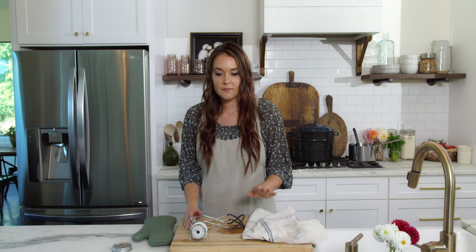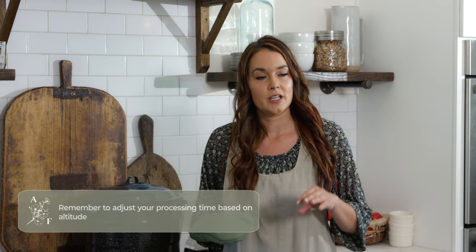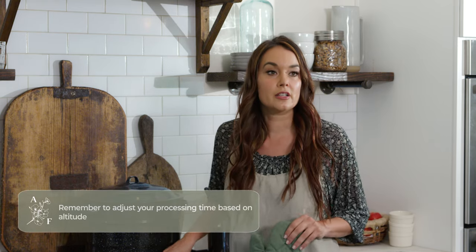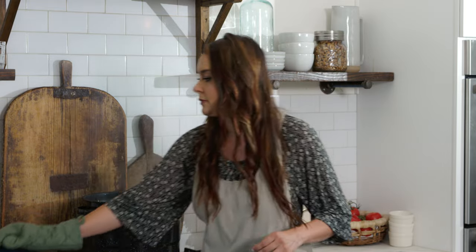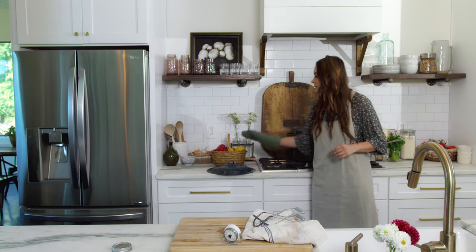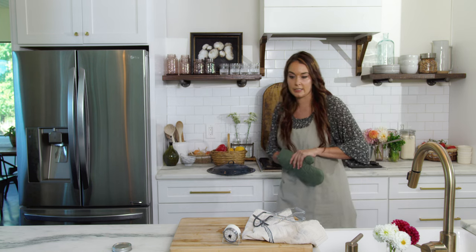That is the same step you will follow every single time: start the timer when the water starts to boil. Once the 20 minutes are up, turn the heat off completely and then remove the lid — be careful, it will be steaming. Let your jars sit in there for five minutes to allow them to cool down a bit, and always remove the lid when you do that.